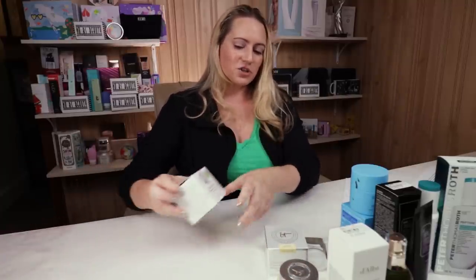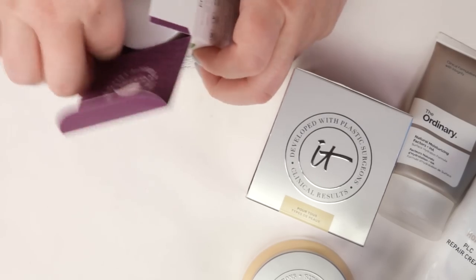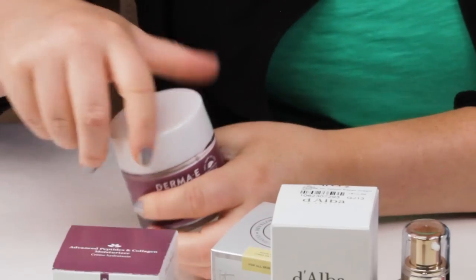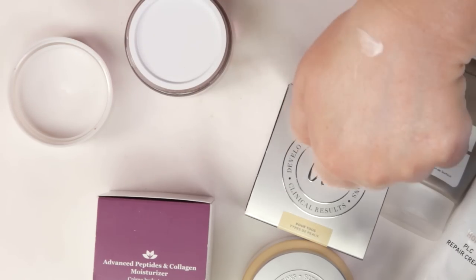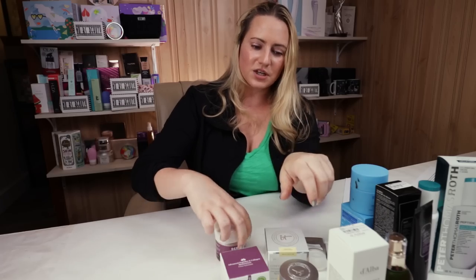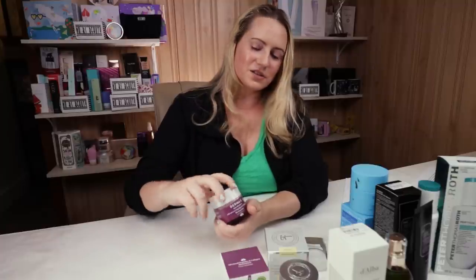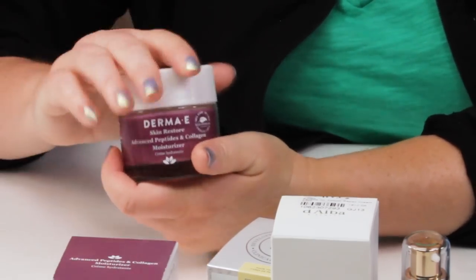The other honorable mention is the Derma E Advanced Peptides and Collagen Moisturizer. Again, jar packaging and fragrance from essential oils. It has a thicker texture, but the scent fades pretty quickly — I have sensitive skin and can use it without issues. It's very hydrating with lots of beneficial ingredients and peptides. It's super affordable, probably the second most affordable on the list at around $15 to $20.